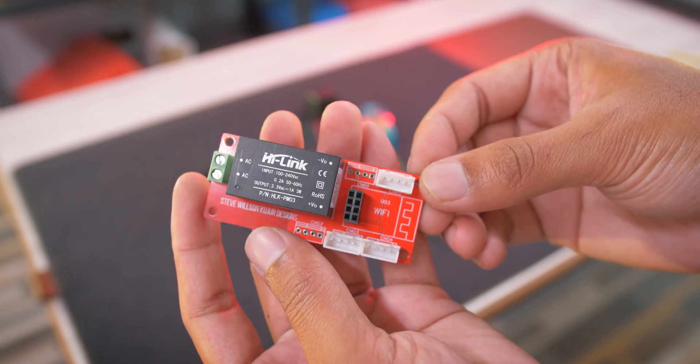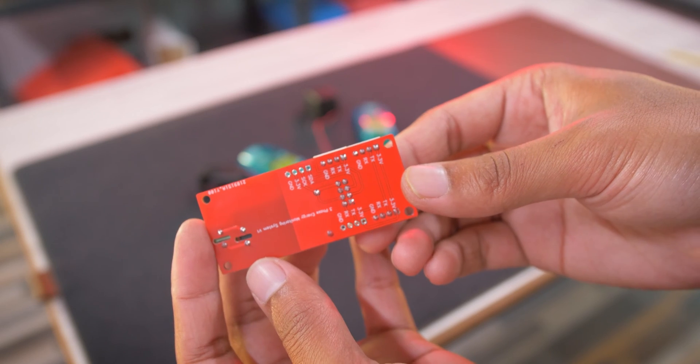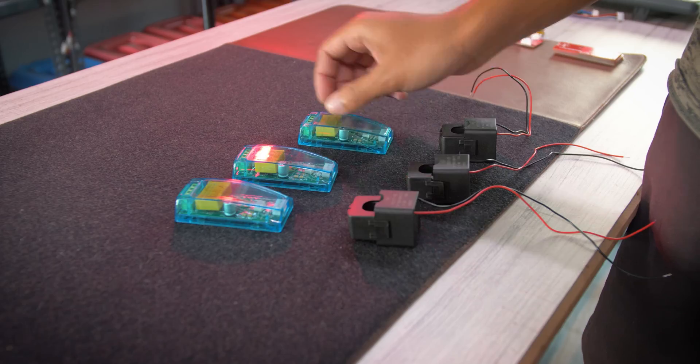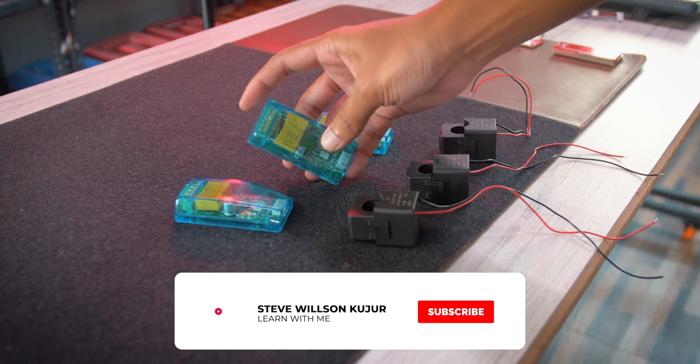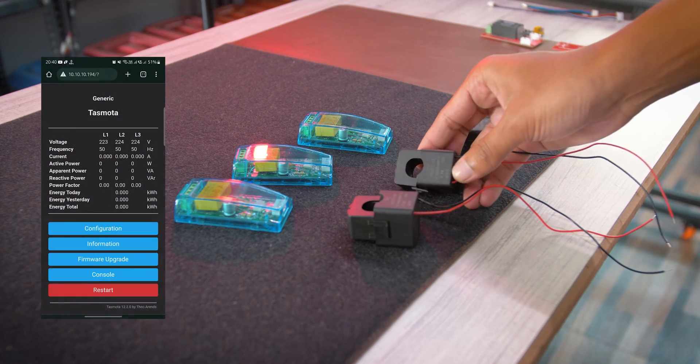Hello YouTube, Steve here. In this video I'm going to show how I built this three-phase AC power meter using ESP8266 and PZEM-004T version 3 AC power monitoring module. I have used Tasmota firmware for this.